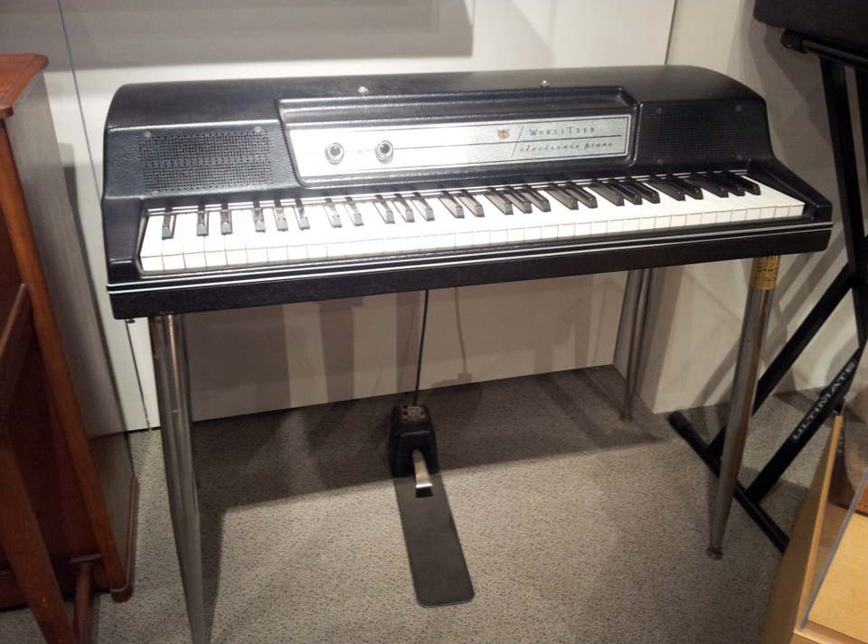The Wurlitzer electronic piano, commonly called the Whirly, is an electric piano manufactured and marketed by Wurlitzer from the mid-1950s to the early 1980s. The sound is generated by striking a metal reed with a hammer, which induces an electric current in a pickup. Although conceptually similar to the Rhodes piano, the sound is different.